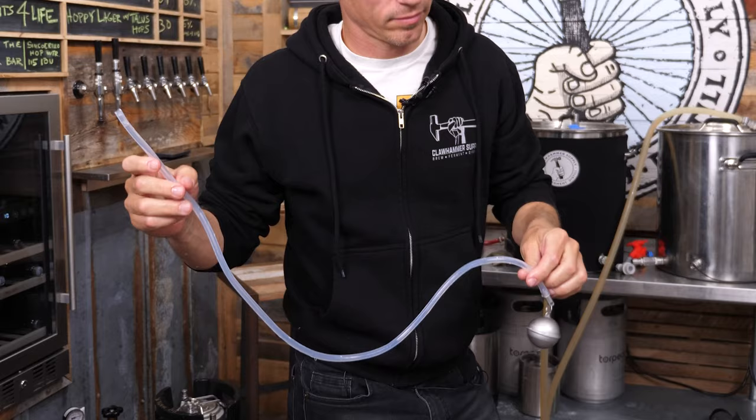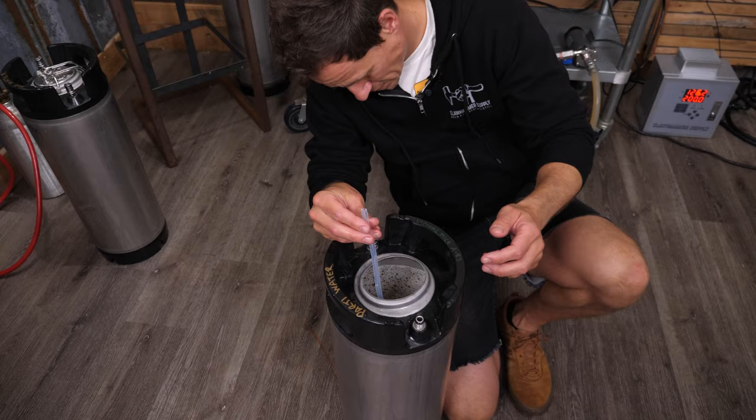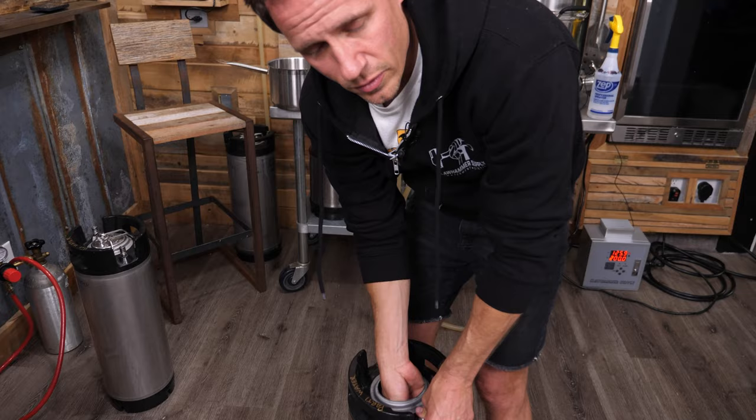This is a gamble right here. Floating dip tubes and ale yeast don't always work out. If I did the regular dip tube, it's guaranteed to not work out, so there's still a chance this could get screwed up — but it is in there.